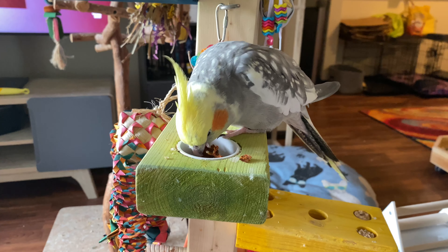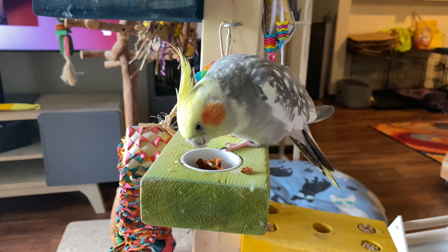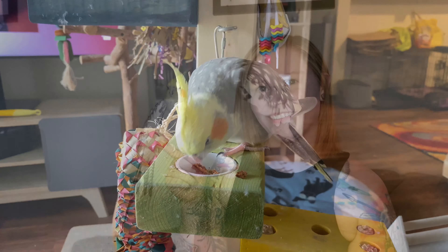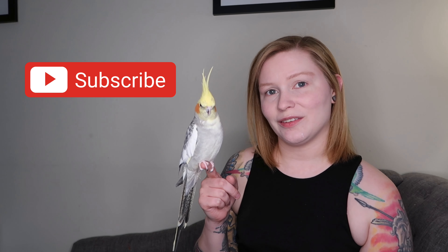Archie likes the carrot brittle. Thank you for watching our video on our unboxing and testing of the new Christine's Chop Shop birdie breakfast bowls. I am not sponsored by them — I buy my own products and try them out myself. I just like to share with you guys so that you can have ideas on things to try for your bird. Please give this video a thumbs up if you enjoyed it, and we would love if you would join our flock and hit that subscribe button.